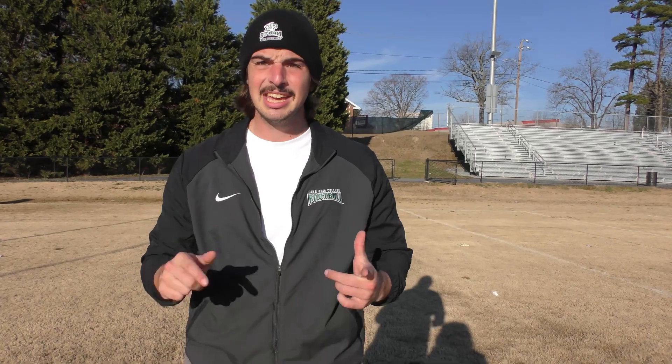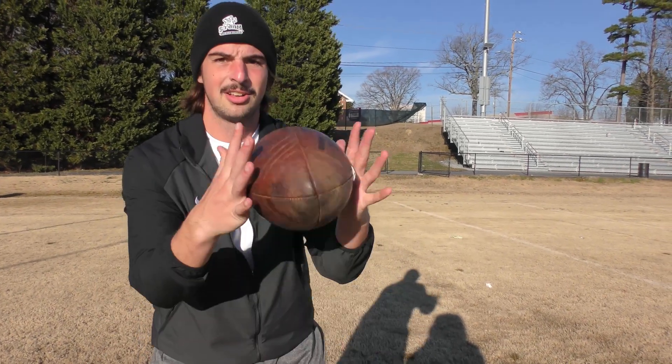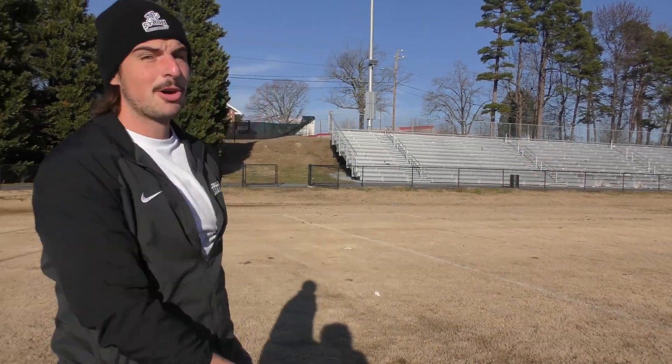Starting off, first ball, we've got the king of American football — the Wilson Duke NFL officially licensed ball. Obviously the one that I'm the most comfortable with. We're gonna start off down the 35 yard line, get that ball ready to go.